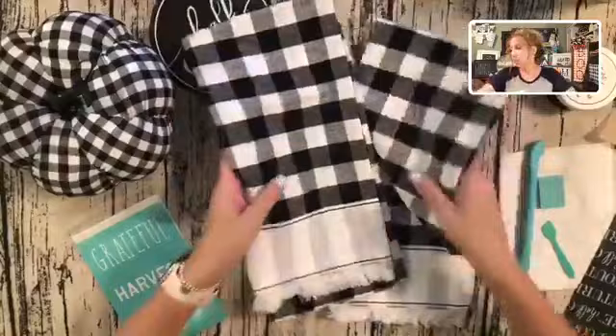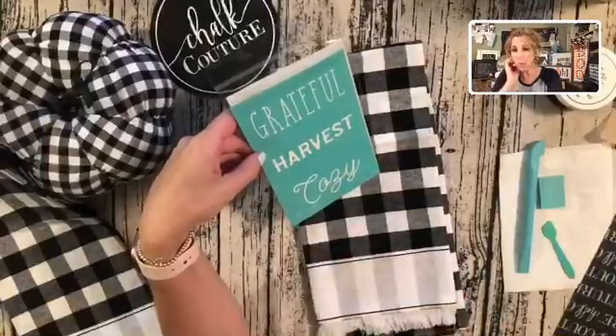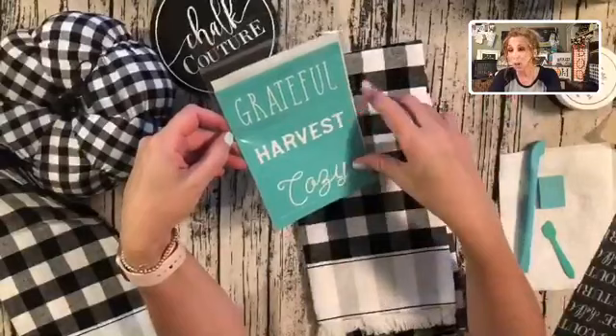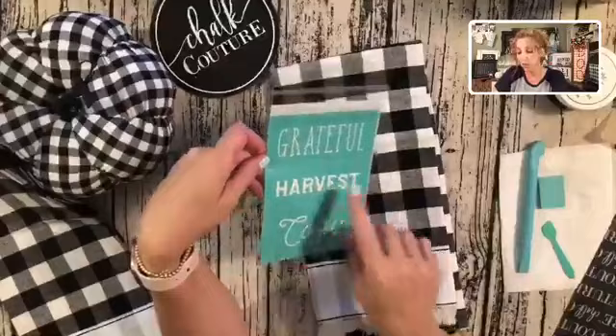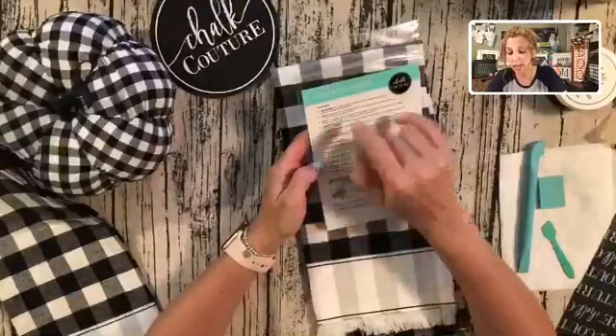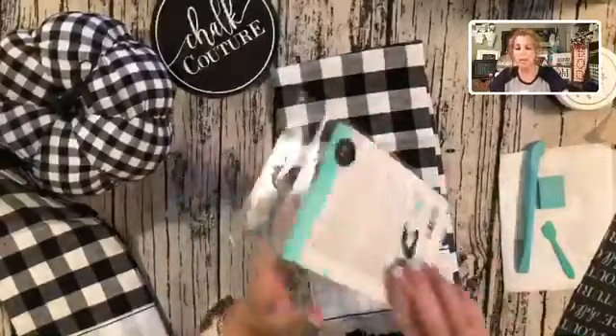We are using our inks today. This new transfer is called the Harvest Trio. These words are perfect for the fall season — they'd be cute on card stock to make little cards, cute on mugs as well. Definitely a very popular transfer, even at Thanksgiving. You could do something like little gift tags or napkins as placeholders — that would be super cute. The back has all the directions in case you purchase from my website: how to peel and prep, fuzz apply, remove, heat set, and clean. The heat set is only when you're using the ink.